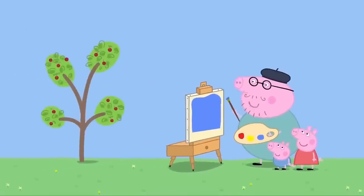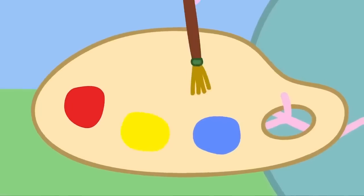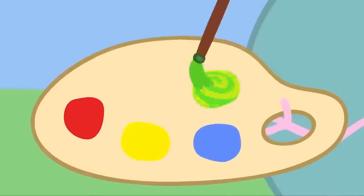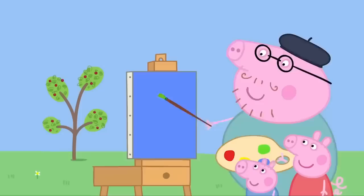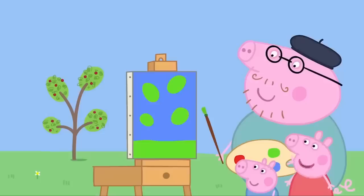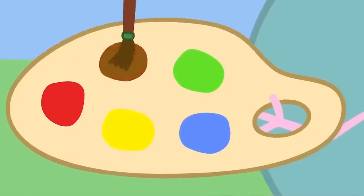Now for the cherry tree. We need green for the leaves. But there isn't any green. Never mind. If we mix blue paint with yellow paint, we can make green. Mixing blue and yellow makes green. What lovely green leaves. And here's some grass. What about the branches? We haven't got brown paint. We can make brown. We'll mix the green and the red. Mixing green and red makes brown.